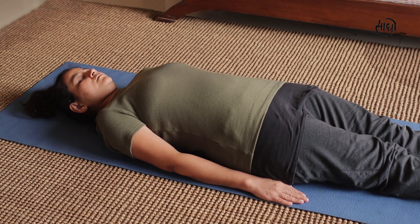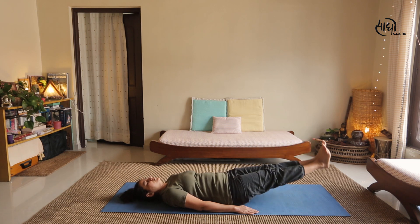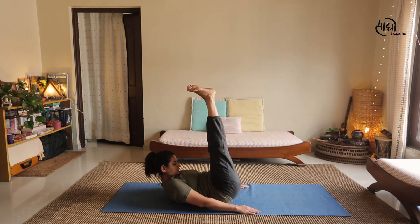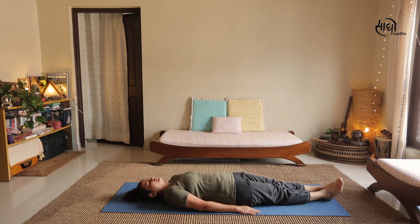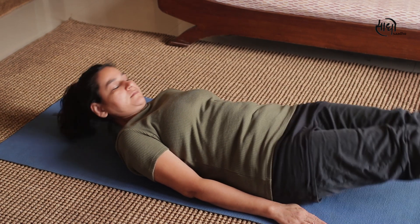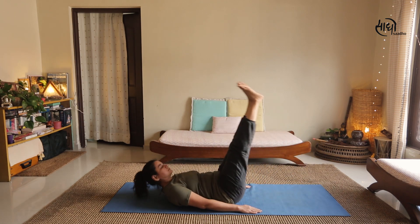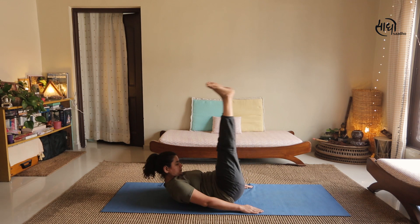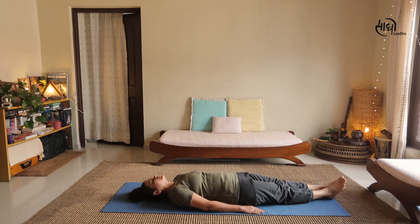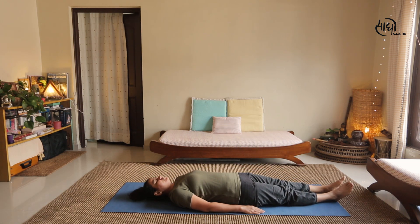For the second Rite, lie down on your mat with feet together and palms facing down. We will raise our feet, head, and shoulders together. When going up, inhale; when coming back on the mat, exhale. Also notice that when going up, your chin is tucked to your chest. After completing 7 or more rounds, relax for 2 breaths before moving to the third Rite.